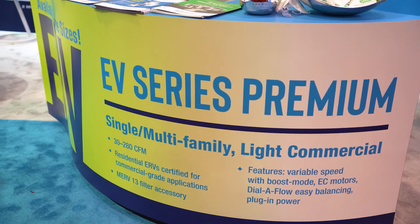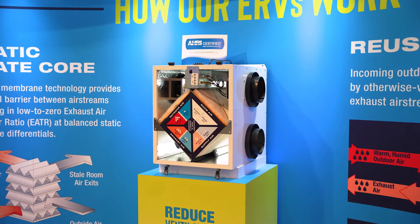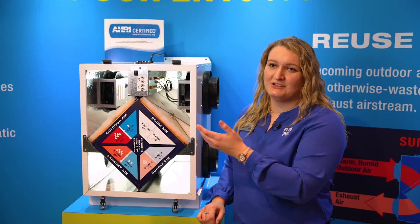The EV Series Premium comes in three sizes: the EV Premium S for small, the EV Premium M for medium, and the EV Premium L for large. This is the EV Premium L, the largest EV Premium product. It's our residential product but it's also certified for commercial applications.